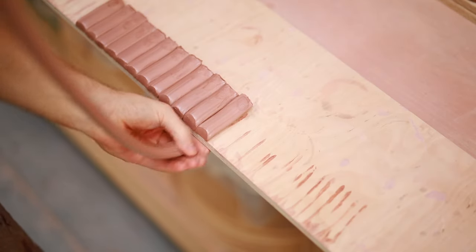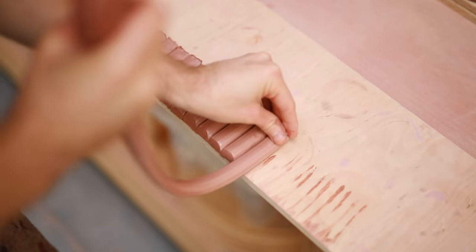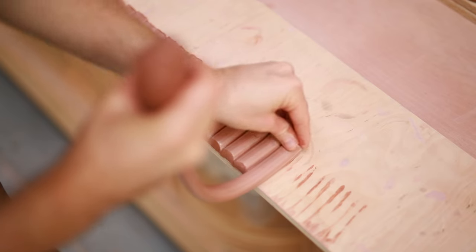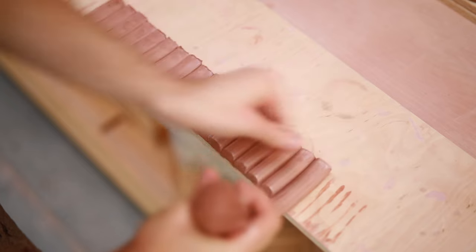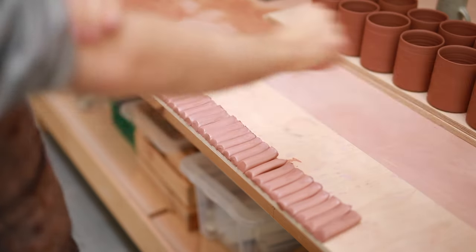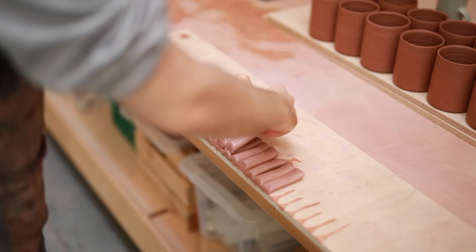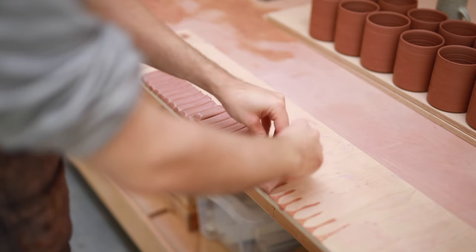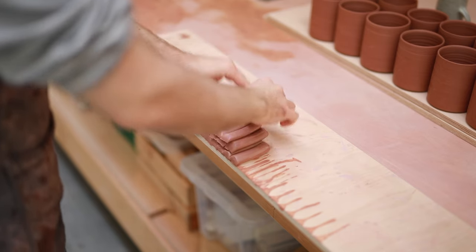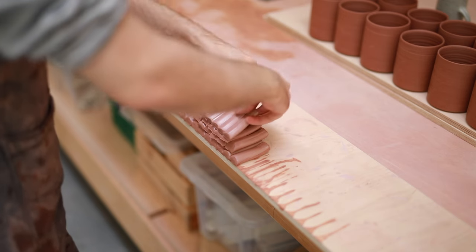It feels strange, it feels unusual, but after enough time you'll get the knack for it — you simply have to invest the time to learn how to do it. Once I've pulled all my blanks I often layer them all up on top of each other, because the wood underneath quickly draws out the moisture, drying them out, and ideally I want these handle blanks to be as soft as possible when I attach and pull them again.